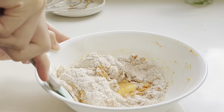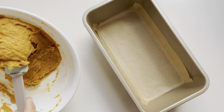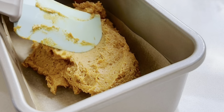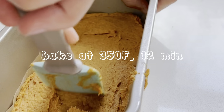Though I think your dog would be able to handle it regardless. Line a loaf pan with parchment paper and spread the batter evenly in the pan. Bake at 350 degrees for 12 minutes.